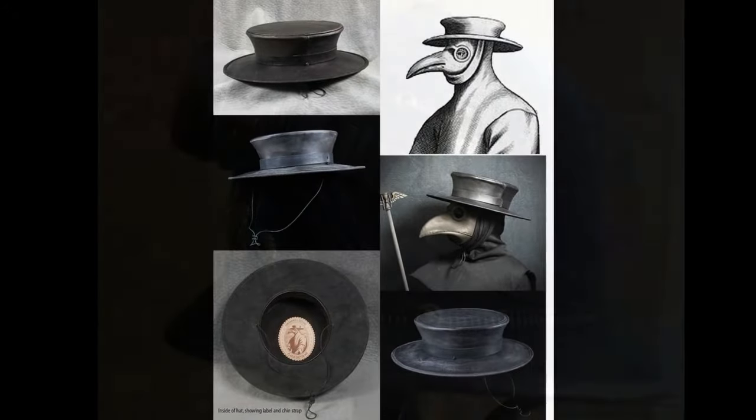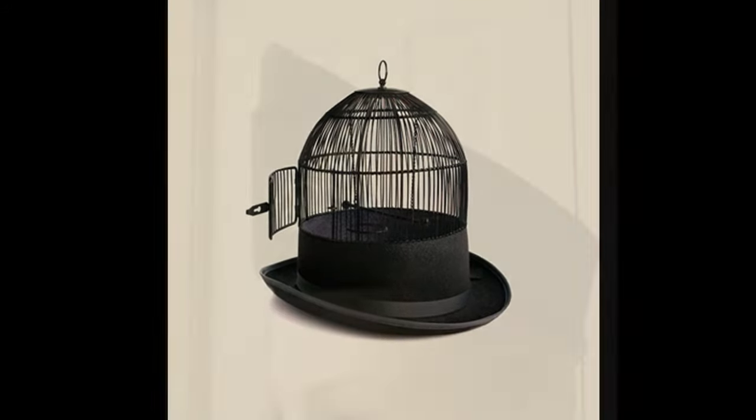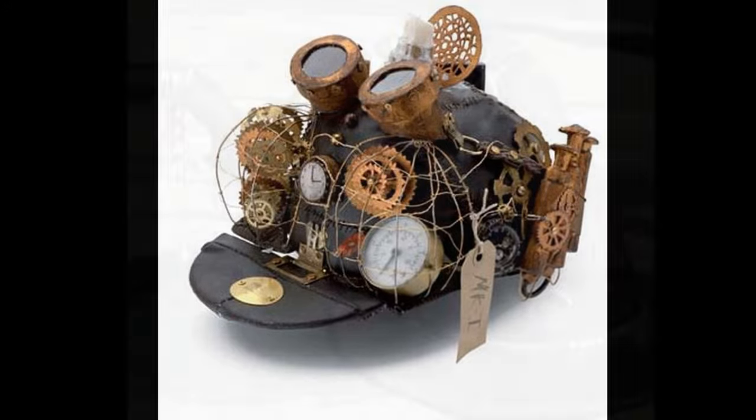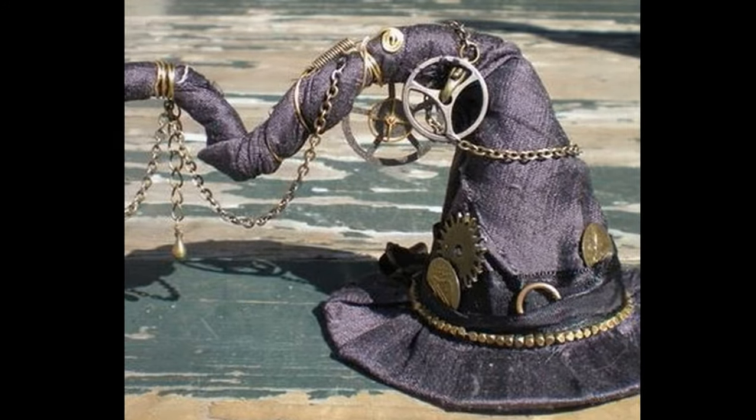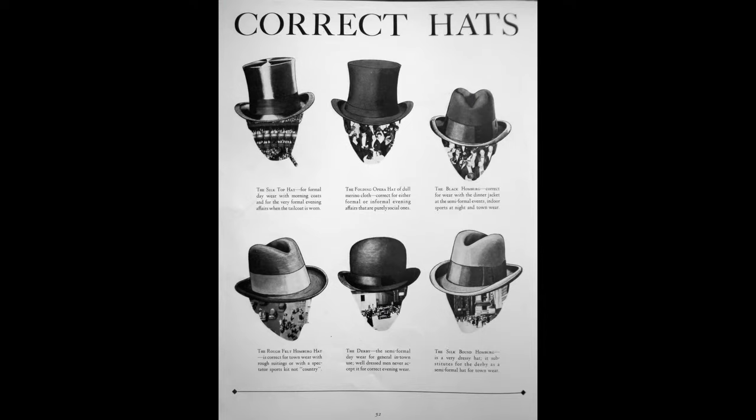And what kind of hat do you wear? Do you have a collection of hats, a specific hat, a favorite hat? Just let me know — leave it in the comments, leave a picture, show me what you wear with your steampunk outfits, or even in daily life. So that was it. Thank you all for watching, and I hope to catch you next time. See you later, bye!